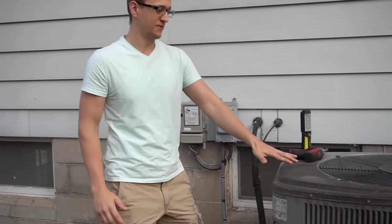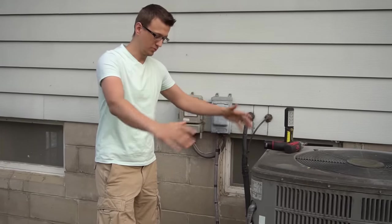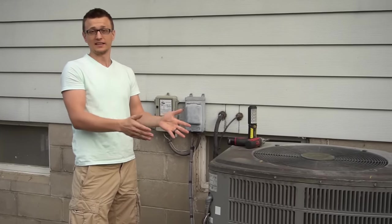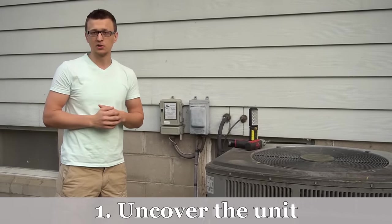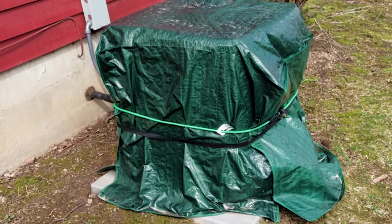Maintenance step number one: if you cover your air conditioner unit for the winter — whether you put a piece of plywood on top or wrap it all up — make sure you take that off before the AC season starts. There are always a couple calls I get each year where I come out and the whole thing is wrapped up and the air conditioner isn't working right.